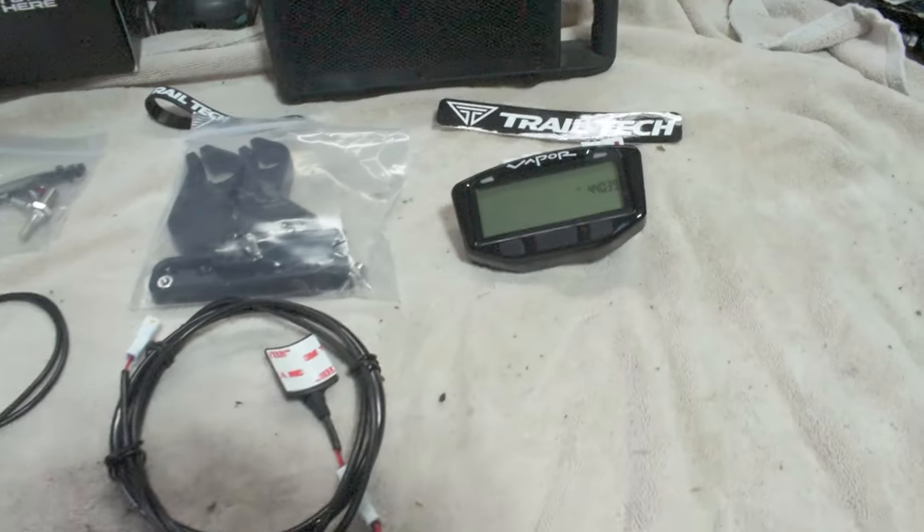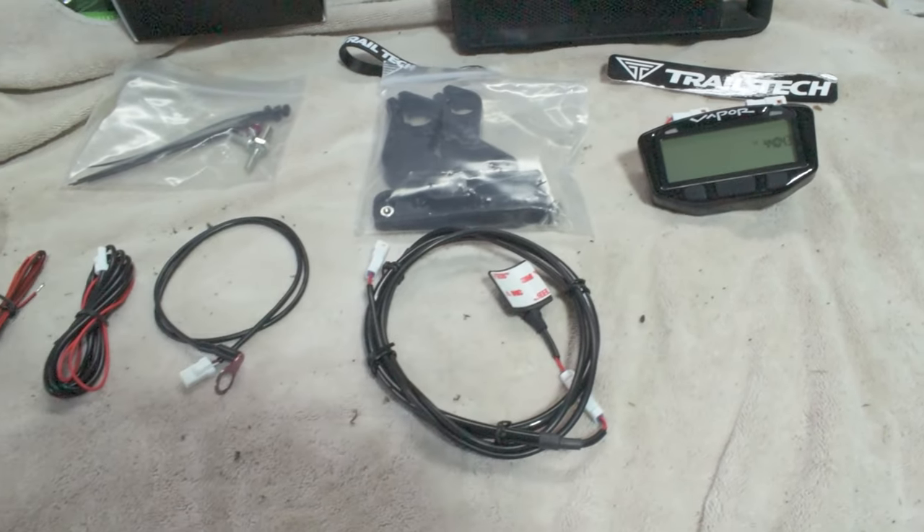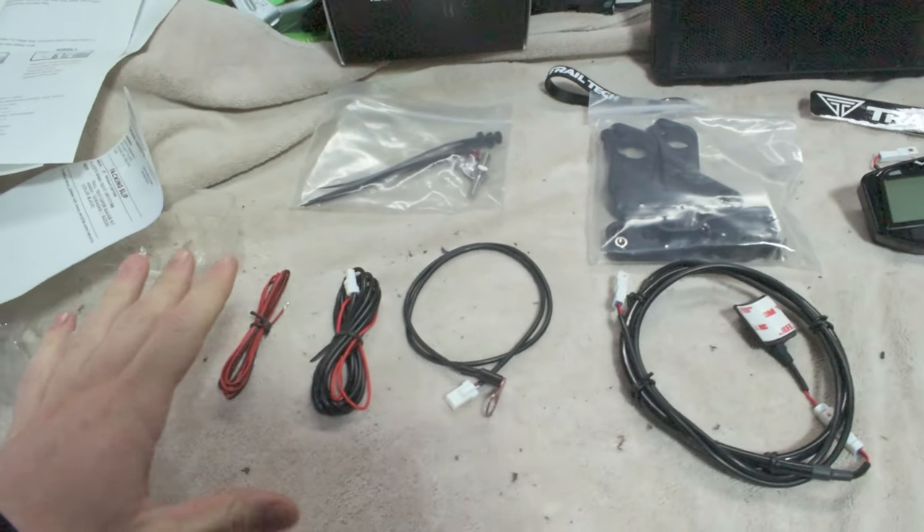Hey guys, what is up? Welcome to the channel. For today's video, we're going to show you how to install a digital dash to your dirt bike. Now, as you guys can see here, we've gone and picked up the Trailtek Vapor digital dash display, and this thing's an absolute unit. You can see here is everything it comes with in the box.